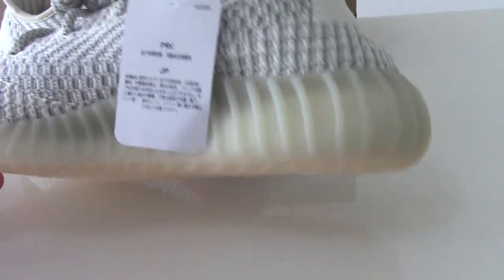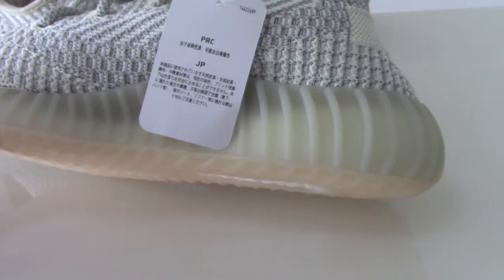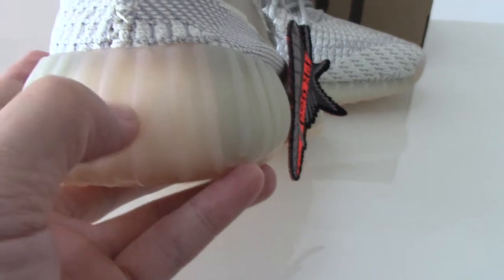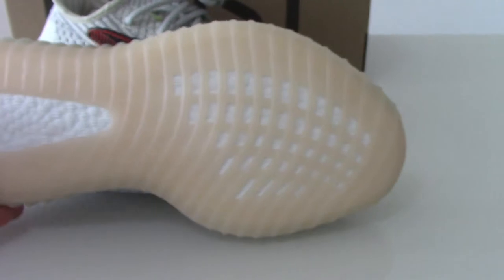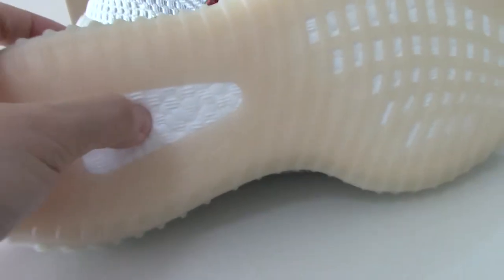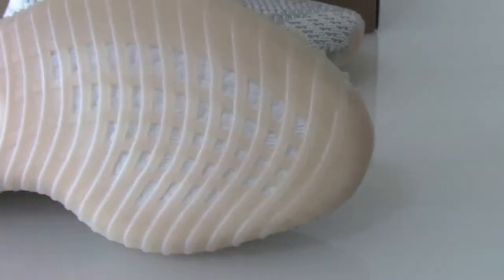You can check the midsole — it's the transparent gray one. And you can see the inside boost. About the back side, you can check this part. This color is another color, and you can check the link to the whole bottom here. You can check boost letters and boost flowers. This is the real boost. For the outsole, you can also see the Adidas logo and the boost window here.